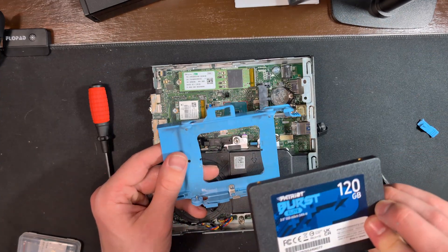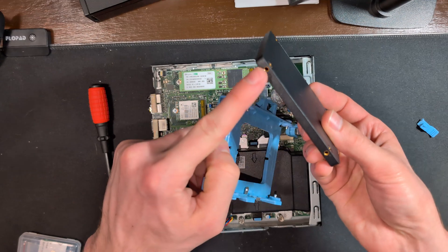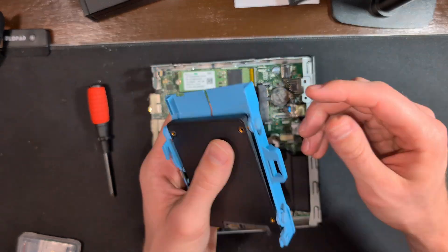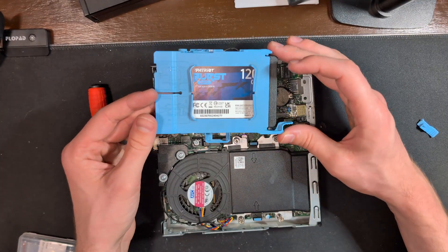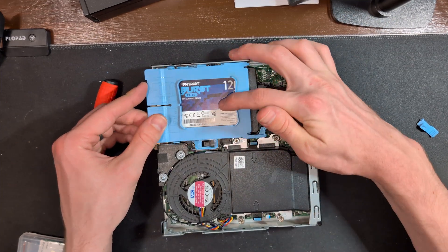Then we'll take our SATA drive in a two-and-a-half-inch cradle and we'll line up the slots on the drive and the cradle itself. Then we'll line up all of the notches and slowly slot this into place as well.